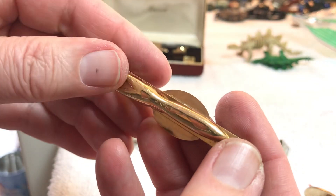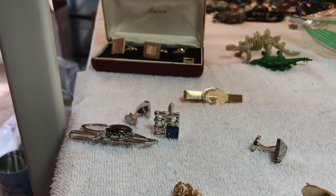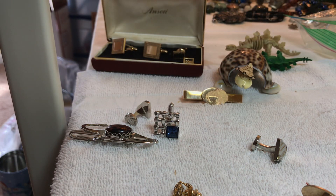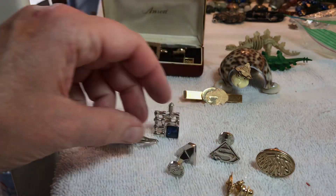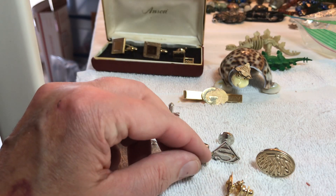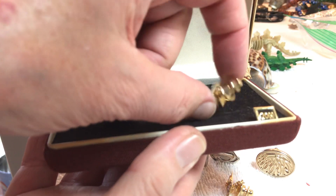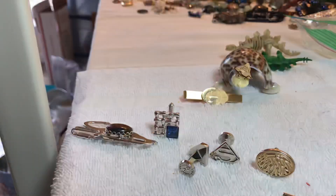That's a G on a globe. It's gold filled. We'll keep that for Billy Bob because that's kind of heavy — we'll keep the gold filled. And because it's a G, I don't know, that's too particular. Okay, I think that's all the Anson — so it'll be seven dollars. We're missing whatever goes on there. You get the box.